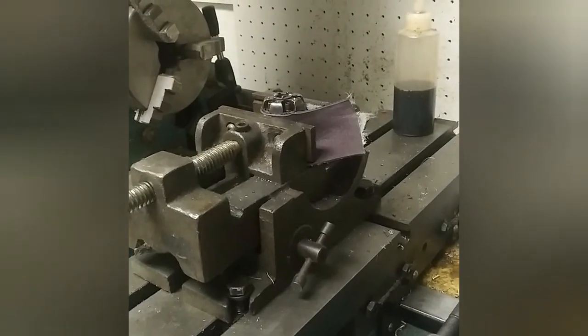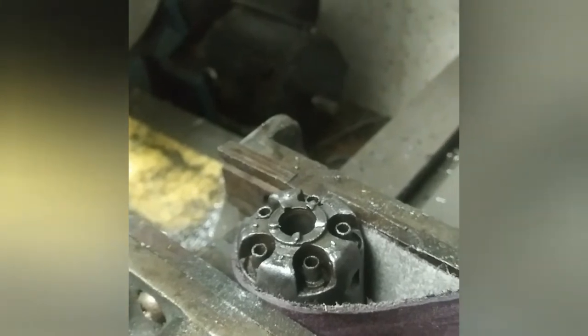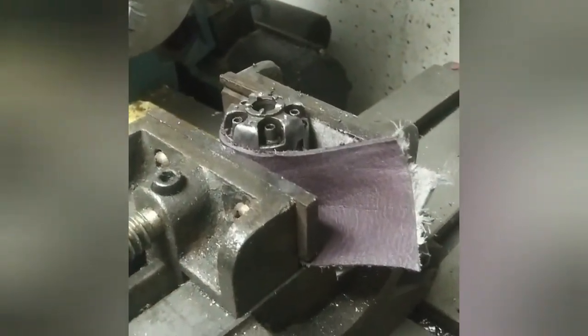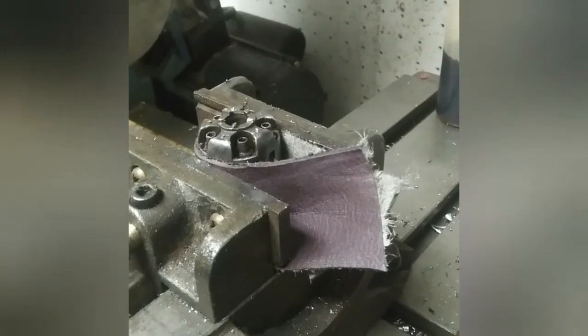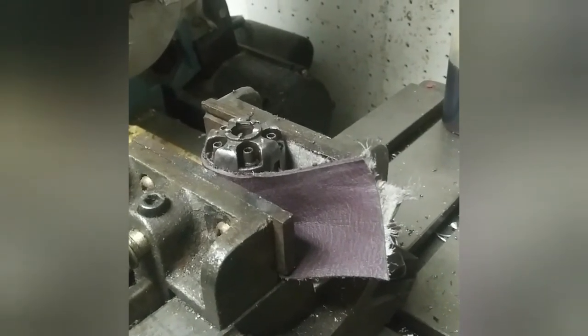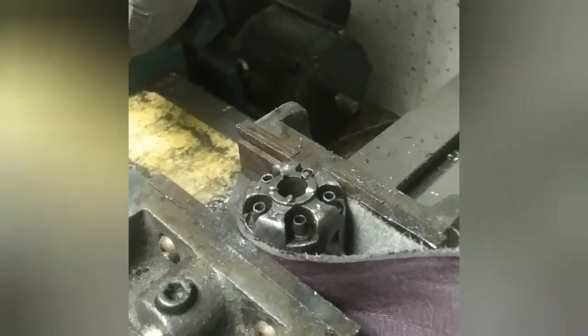Well everybody, just as I said — I got none of them out. None of them would budge at all, so they're gonna have to be drilled out. This is terrifying, but I have my little lathe and mill set up here at my house — a small one that I do a lot of gunsmithing on. I can do this with a lot of precision at least, so it's not as frightening, but I still don't like doing it.